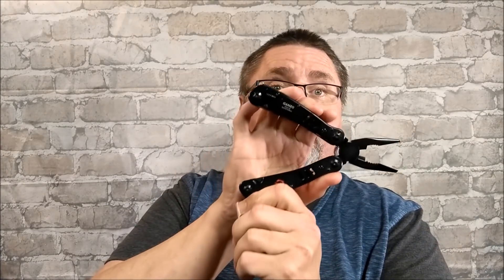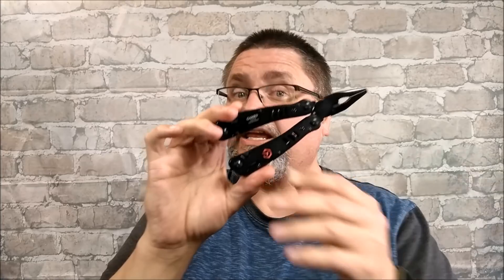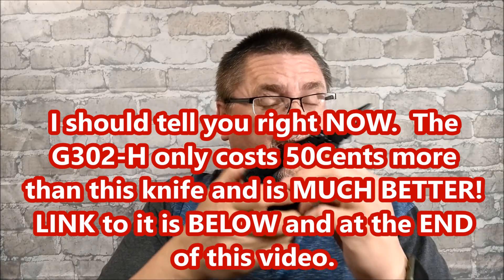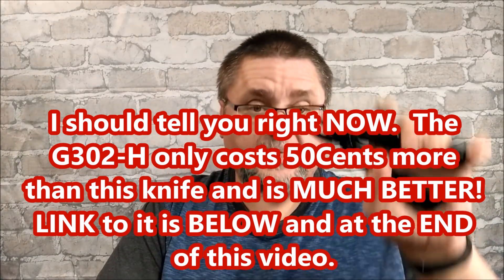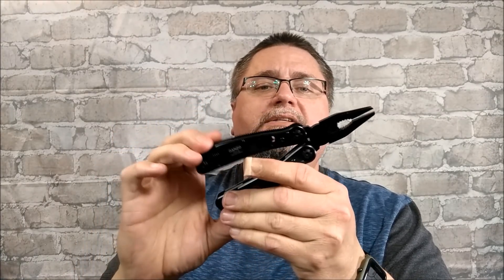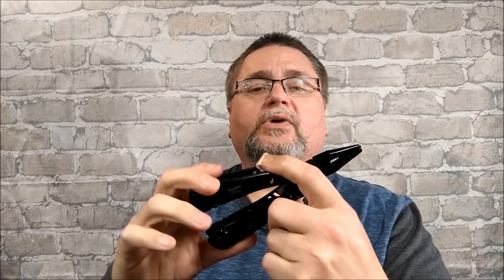But today we're taking a look at this. This is the G301B. Until now, my favorite GANZO multi-tool is the G302H. And I can tell you already, I think it still will be after I'm done reviewing this guy. But there are some nice features on this multi-tool. We've got a screwdriver kit, so a number of screwdriver tips. We've got a nice sheath, and we've got a reasonably good tool. Sometimes you just want to have something black instead of silver — something that's much less reflective.